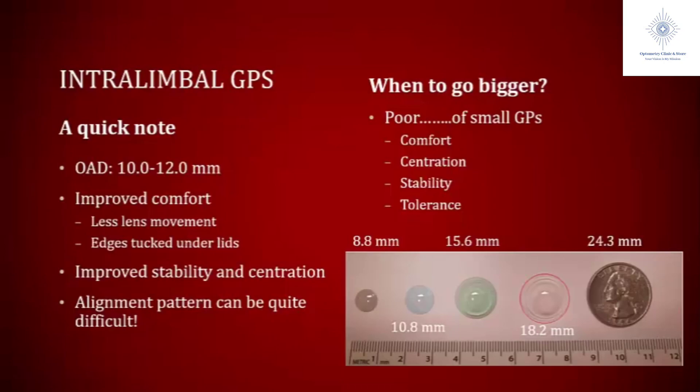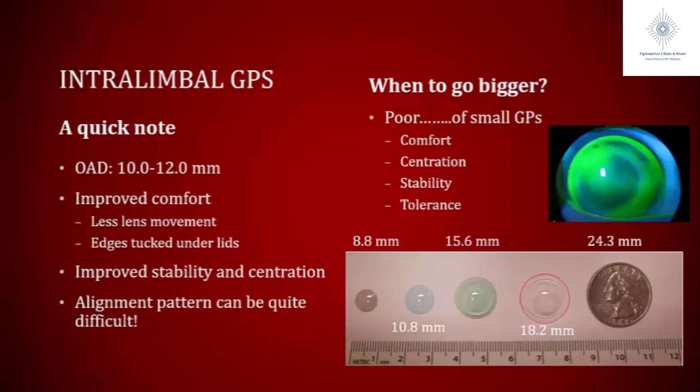A clean fluorescein pattern can be really difficult to get with irregular corneas. I had a patient during residency with areas of touch in some places and a lot of pooling in others because his eye was just so irregular — the fit looked like Pac-Man. What I had to learn is that these patients don't have regular corneas, so don't expect beautiful fluorescein patterns every time. Really, you're trying to maximize your patient's vision and not hurt the eye. As long as you're not seeing SPK, staining, or other issues from a poorly fitting lens, just continue with it. If the patient starts showing ocular health issues, then we need to think about the next step in their vision rehabilitation.